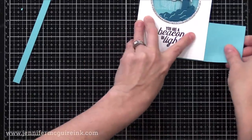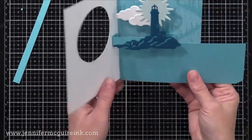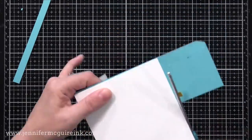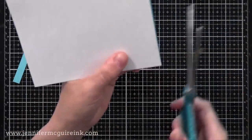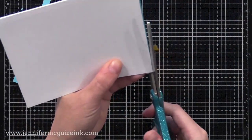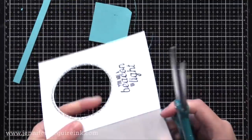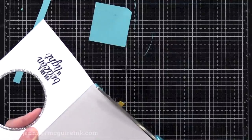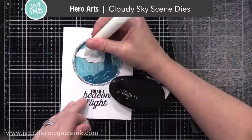All the card stocks I'm using today are from the Hero Arts Card Stock Collection, but you could use anything you have. For the die cuts that pop up — like the lighthouse and the clouds — make sure that's from a heavyweight card stock. This card stock from Hero Arts is definitely heavyweight enough. If yours is a little too lightweight, you can just die cut two of each and glue them together to make it more stable.